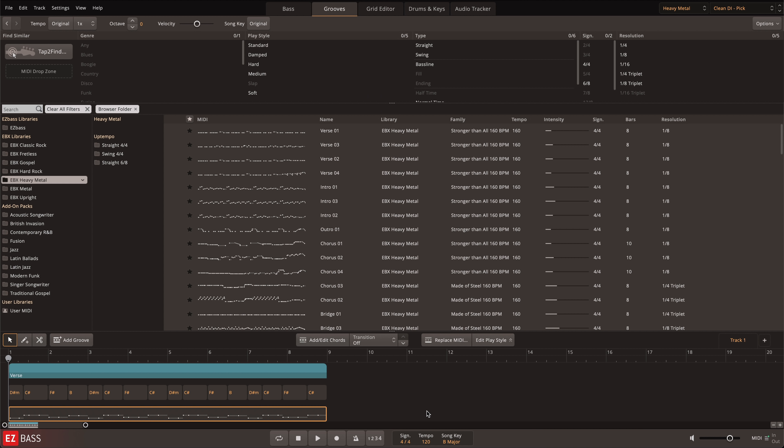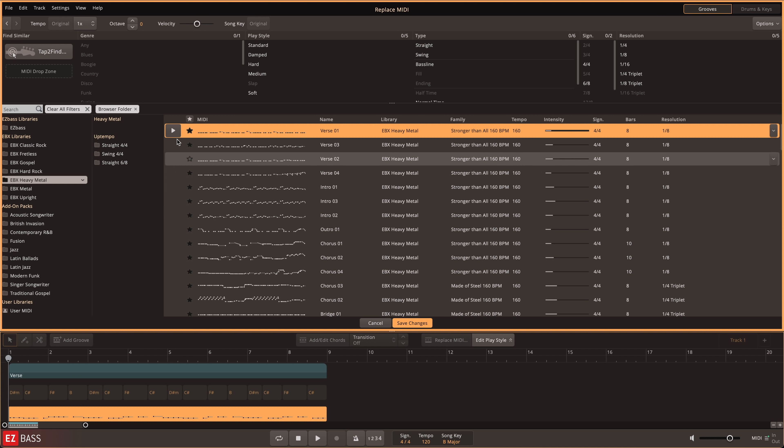It's even possible to use the Heavy Metal EBX MIDI library simply for its playing style alone with the Replace MIDI feature. Say that you've built a simple chord progression on the song track that follows the chord changes in your song. You could then use the Heavy Metal EBX MIDI library to make your progression sound like a professionally played bassline, choosing the playing style from the library that you want to use with your chord progression.